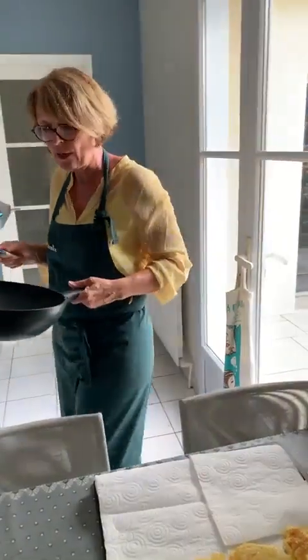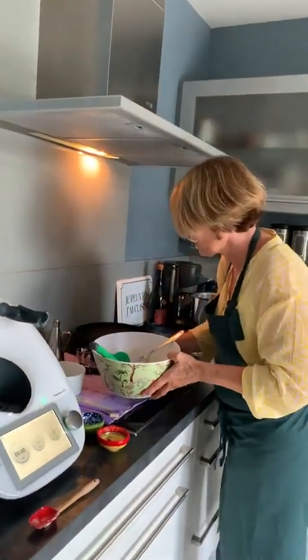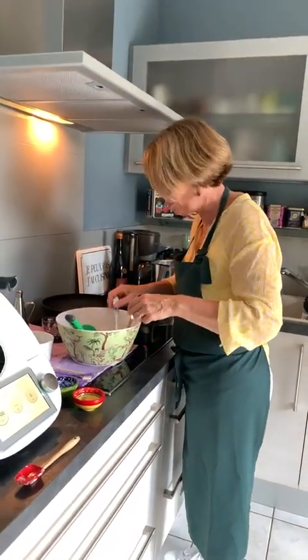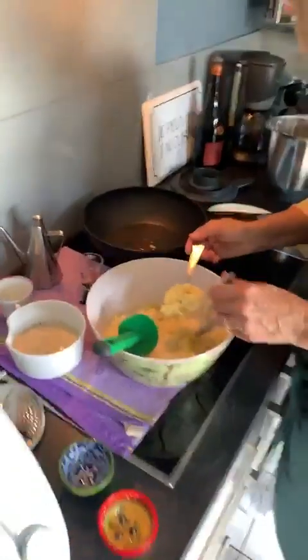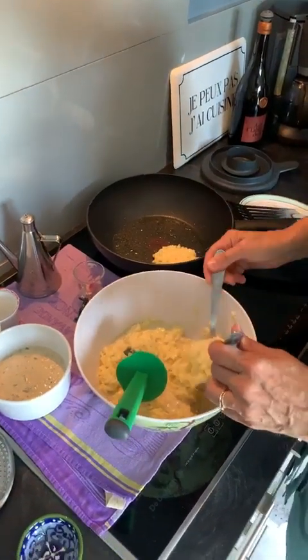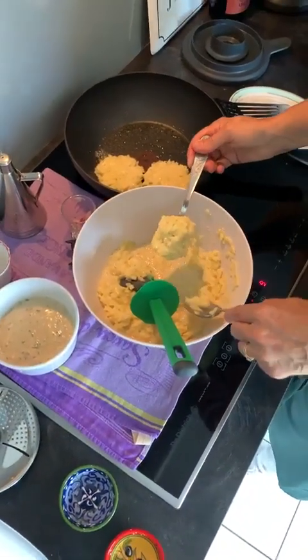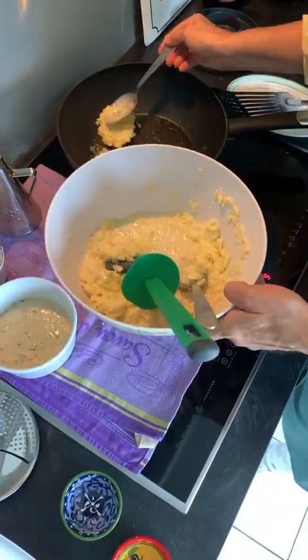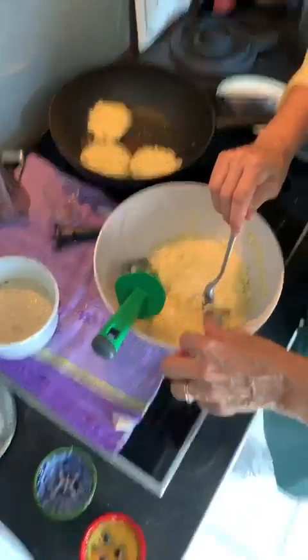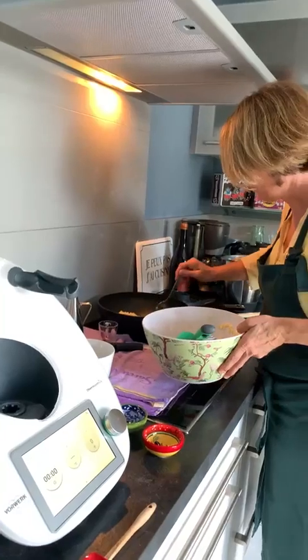Vous pouvez agrémenter. On n'a fait qu'avec des pommes de terre, mais vous pouvez faire aussi avec plein d'autres légumes que vous adorez : avec des carottes, avec des courgettes, avec du céleri, plein de légumes que vous aimez. Vous pouvez aussi faire des mélanges. S'il y a besoin, on rajoute un petit peu d'huile dans la poêle. Moi, je fais cuire en plusieurs fois avec moins d'huile. S'il y a un petit peu trop de jus, je rajouterai un peu de farine comme je vous ai dit tout à l'heure.